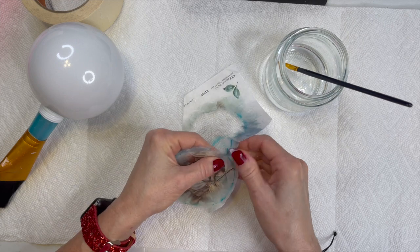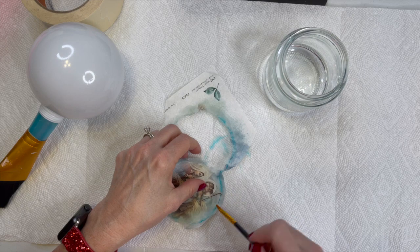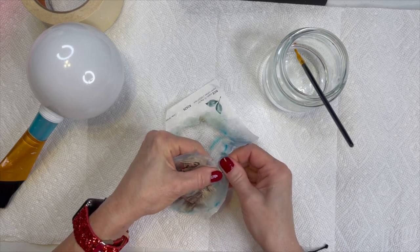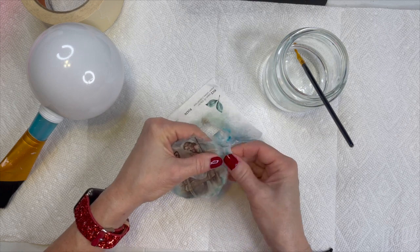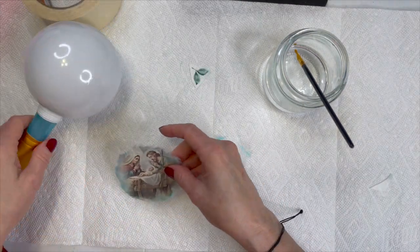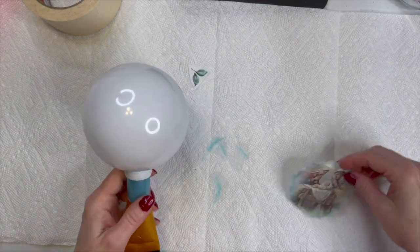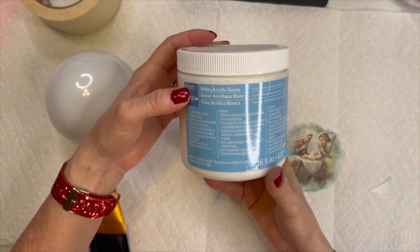You can see where that ink bled through just a little bit, but it really didn't hurt anything. I'm glad I did not use red — that wouldn't have been very good. I would definitely use a pencil from now on, or maybe a gel marker in white — something like that would probably be all right. So there is our image that we want. I'm just looking at how it's going to look. I'm going to set the image and the water aside for now, and I'm going to be using some white gesso.